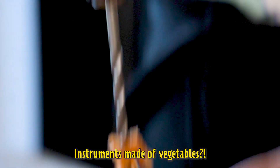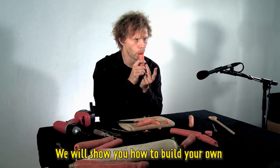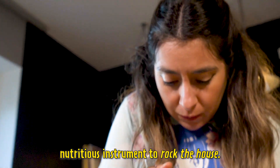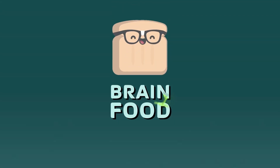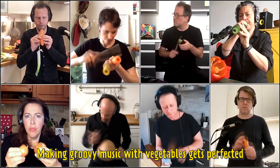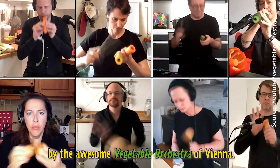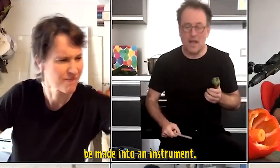Instruments made of vegetables? We will show you how to build your own nutritious instrument to rock the house! Making groovy music with vegetables gets perfected by the awesome Vegetable Orchestra of Vienna. They show how almost any veggie can be made into an instrument.